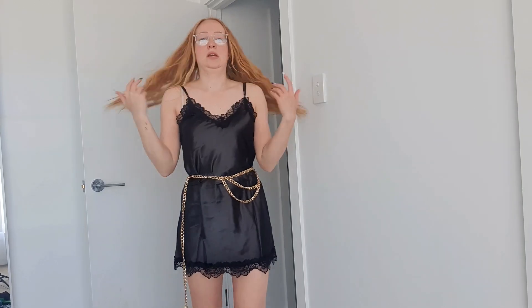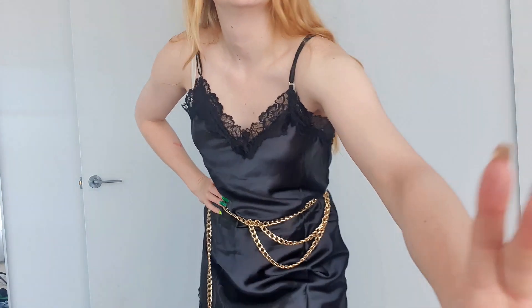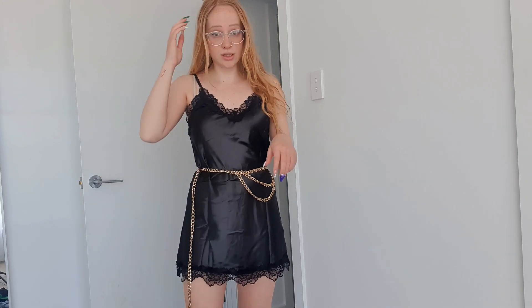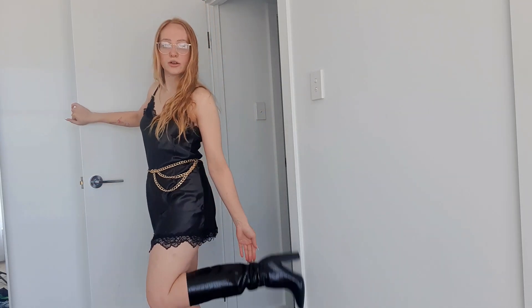I've just styled this black silk dress for you quickly, otherwise it looks like I'm wearing a nightie. It's got lace trim at the top and bottom and I've paired it with a chain belt. Down at the bottom I've got these boots — let me show you. They sit just below the knee and are a black leather crocodile print — obviously fake leather.